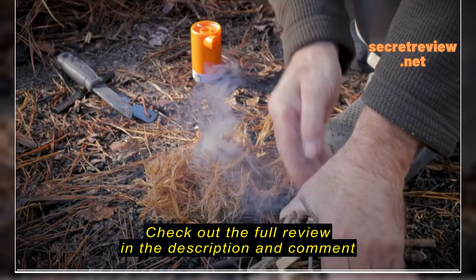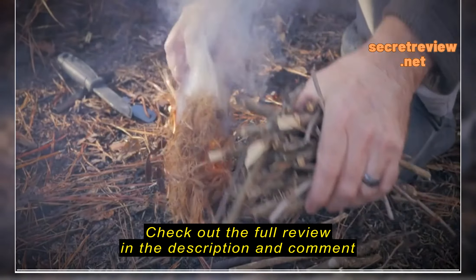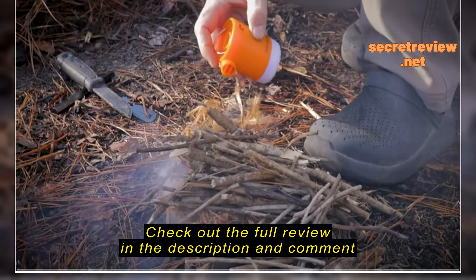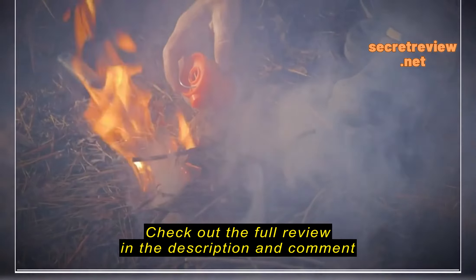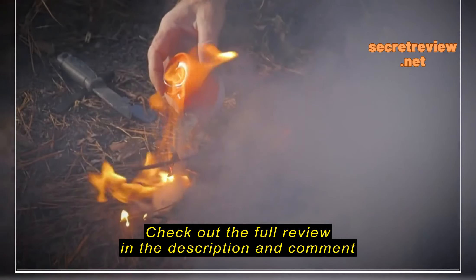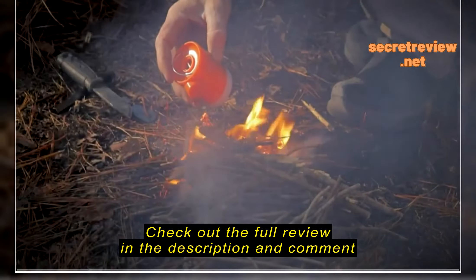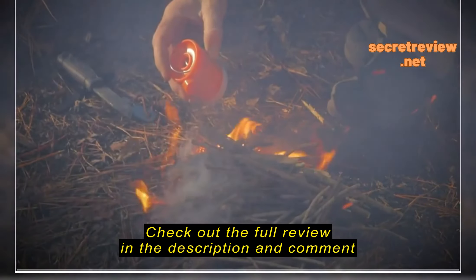And fourth, it has a light. Press this button two times and it's bright enough to light up your tent, your hammock, or whatever at nighttime. Plus, it has a little d-ring on the top where you can hang the light up in your tent, hammock, or around your camp. It's very handy and very bright.